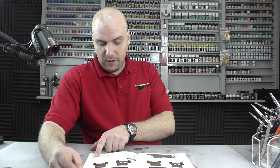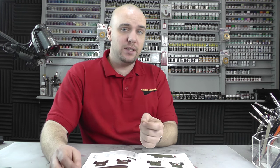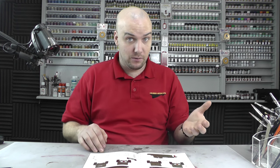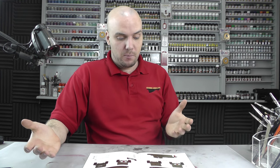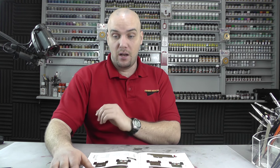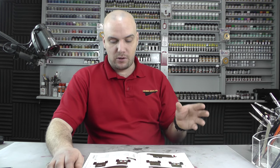You do have Vallejo colour call-outs in here, though recently Ming Models has done a deal with AK Interactive and partnered up. So all these Vallejo call-outs are probably going to be changing to AK Interactive. It's a good partnership because looking at this kit, I think it is up there with one of the best armoured vehicle kits I've seen — I love the track links — and teaming up with AK Interactive and all their weathering products is fantastic.